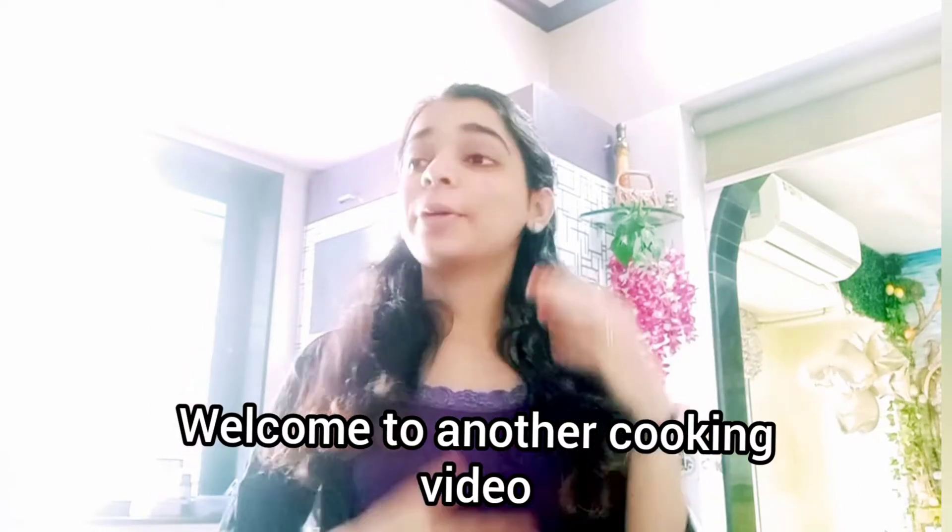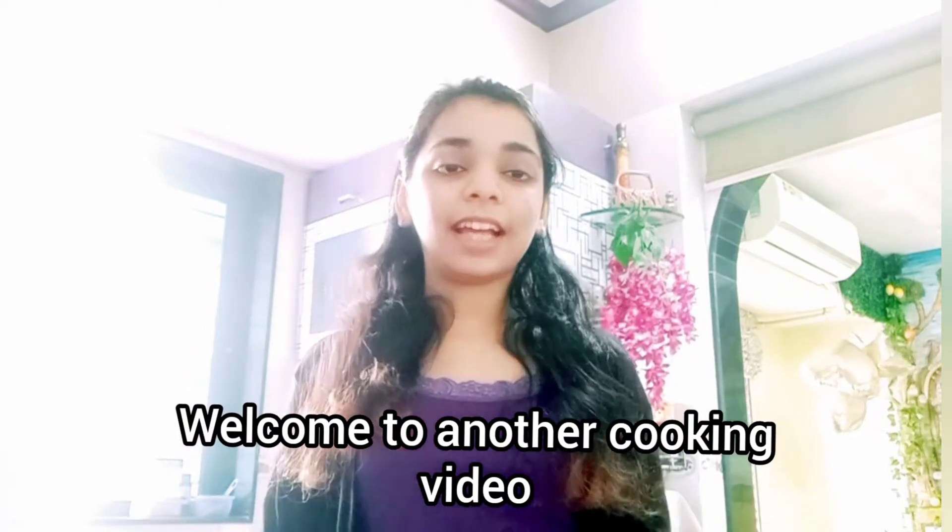Welcome back to another video, guys. I have not done a cooking video since a few days, so today I thought that I will make another cool recipe for you guys and I decided to make a sweet recipe. Today I am going to show you the most favorite cake that I love to have, which is homemade.